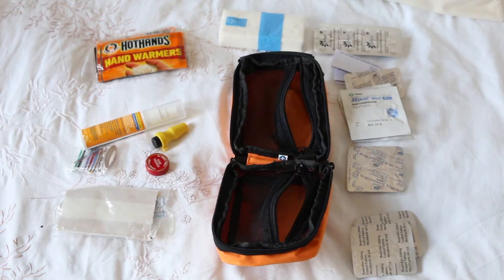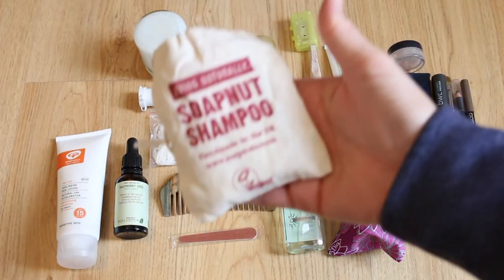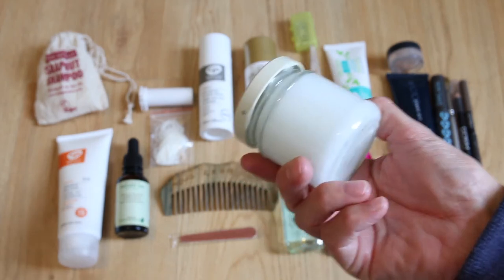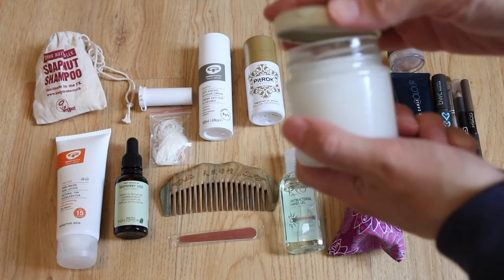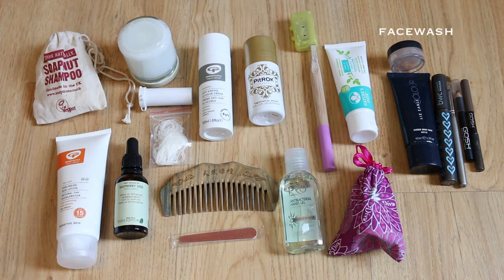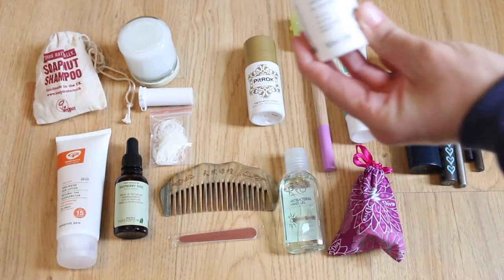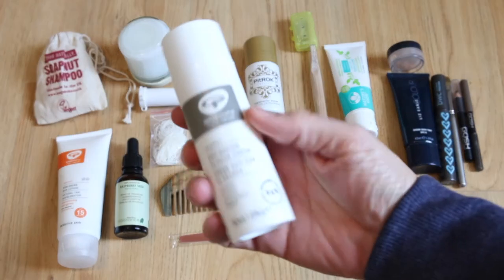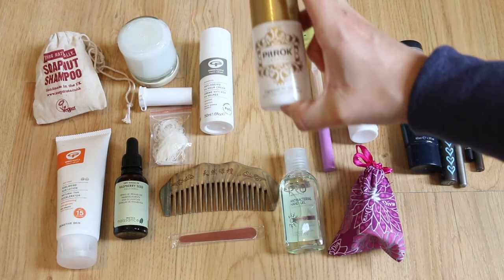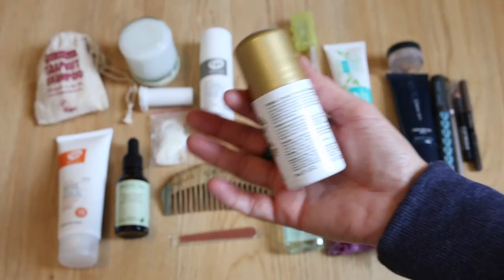For toiletries: I really like this product because it's shampoo but I can also use it as a body wash. I use raw organic coconut oil in a glass jar as conditioner, body wash, and foot cream — it saves carrying loads of extra products. For my face at night I use Green People 24-hour anti-aging cream as I suffer with sensitive skin. The deodorant I use is the Pit Rock Crystal — no aluminium, made with pure natural mineral salt.